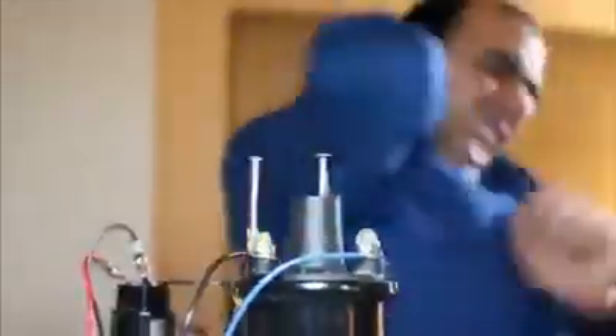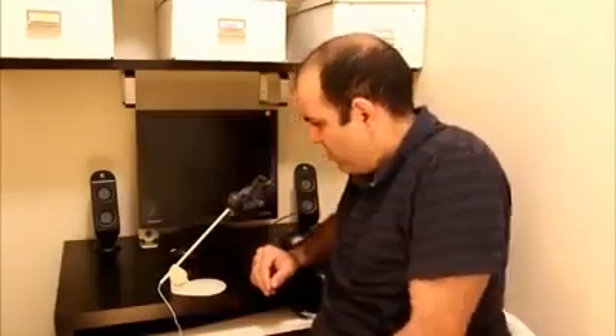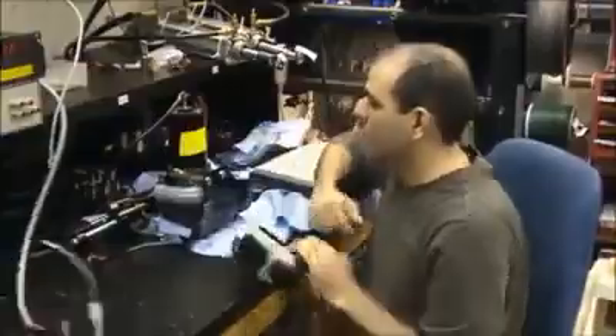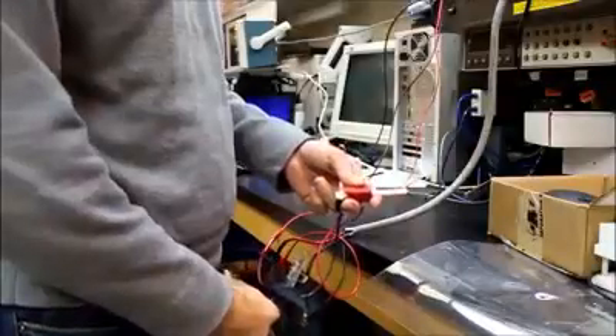Let me measure it for you. The power supply. The fuse box should be sobering. So here we go.